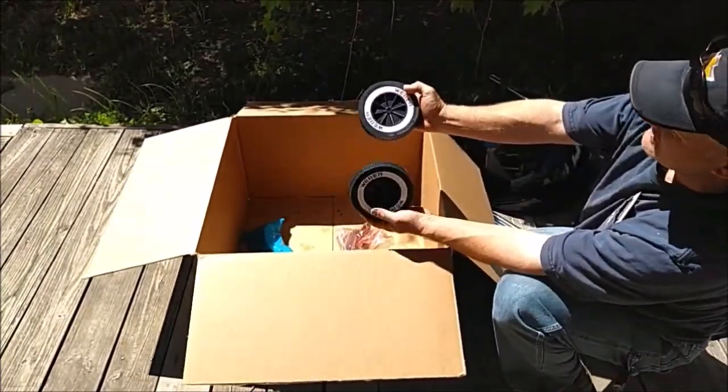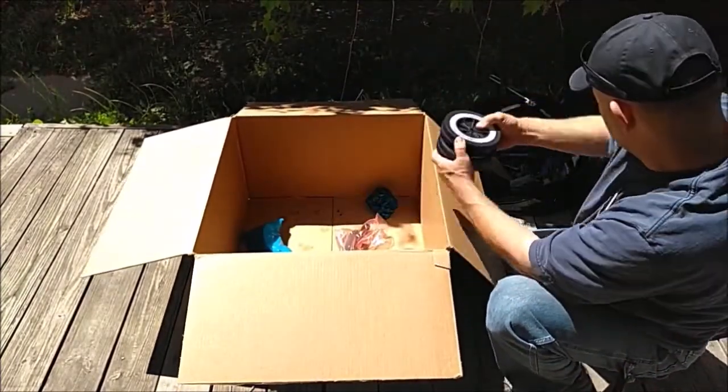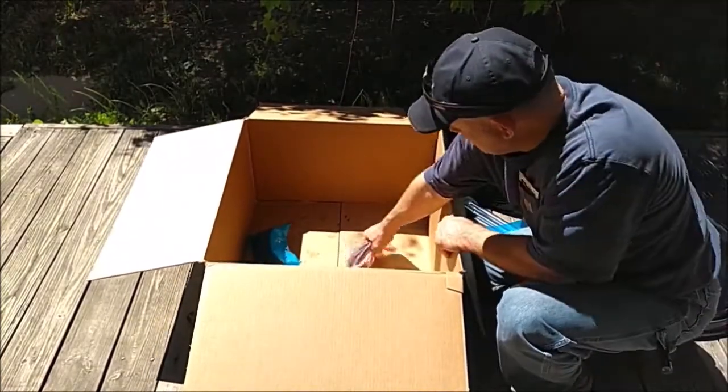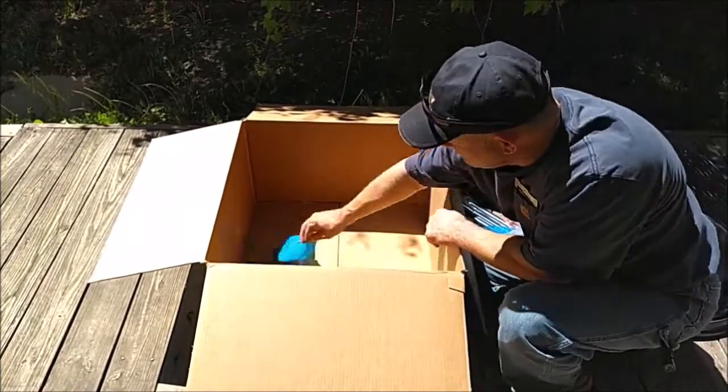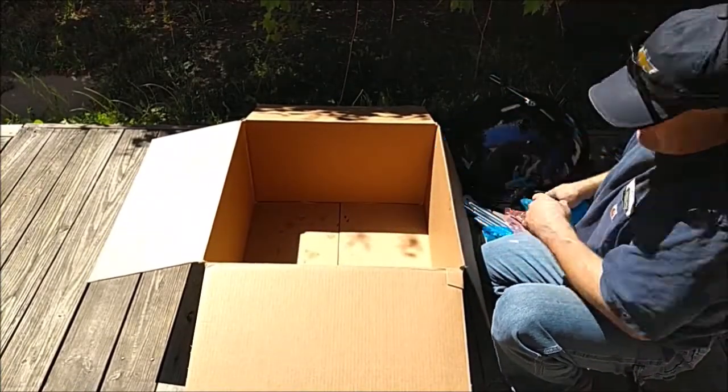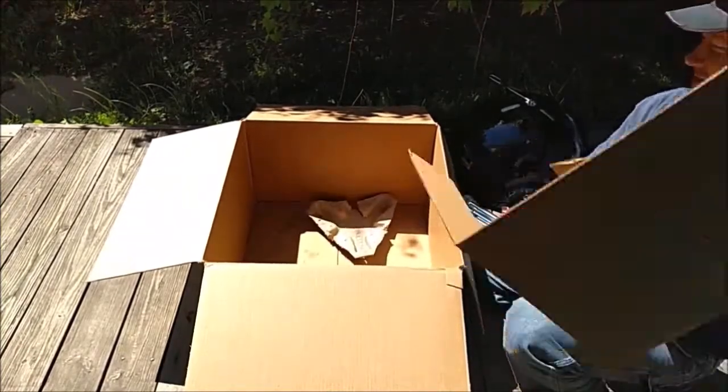You've got plastic casters — if you ever ruin these, you can buy replacements. And then all of our hardware and here's the handle. So let's get all this dunnage back in the box and I'm going to get this thing put together.